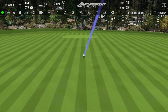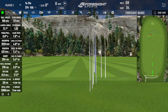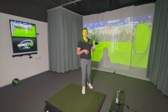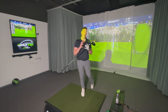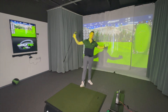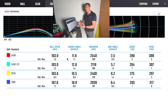The TSR2 is a forgiving driver, but it's not the same kind of forgiveness as the G430 Max. The G430 Max is just more forgiving on toe and heel hits. The TSR2 is a bit of an evolution on the TSI — a little lower spin, a little less forgiveness. I hope I haven't rattled the cage too much by introducing the TSR2 into the mix.